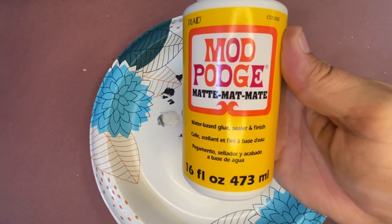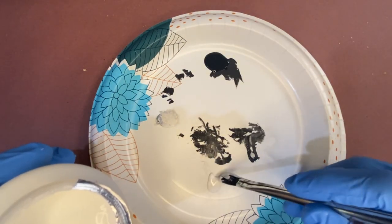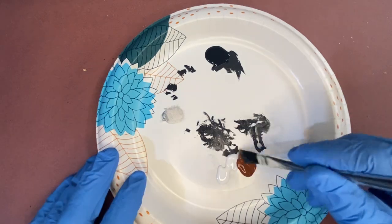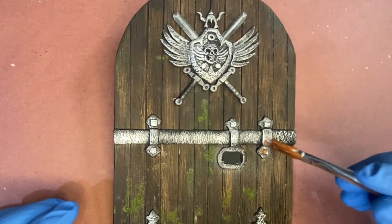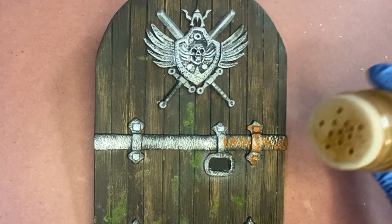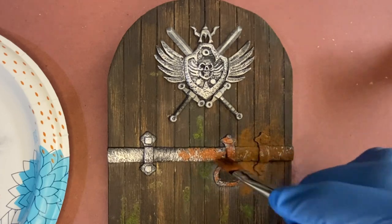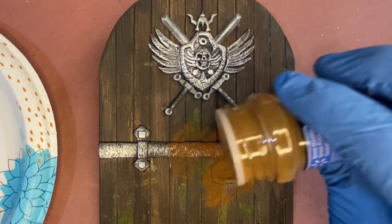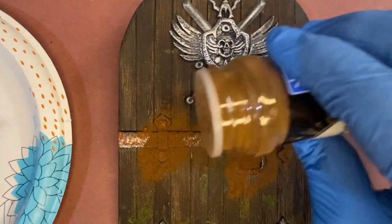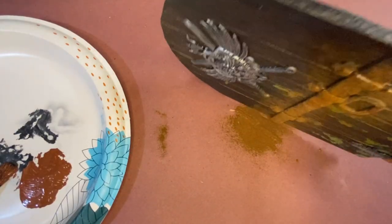For the rust, I'm going to use some Mod Podge and I'll mix it in with some PrimeFX Rust Color. Now I'll dab it on in small sections, and then I'll go over and sprinkle some cinnamon on it. This is a trick I got from some scale model guys. Not only does the cinnamon add a good color and rust texture, it smells really nice.